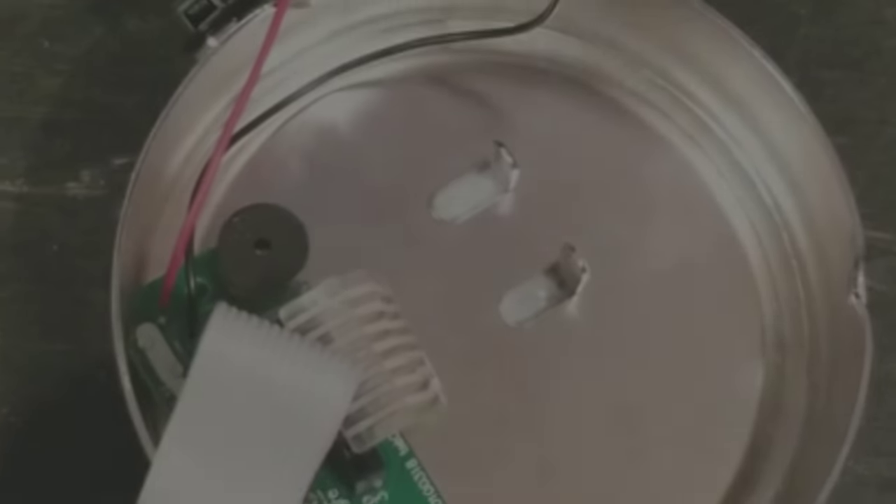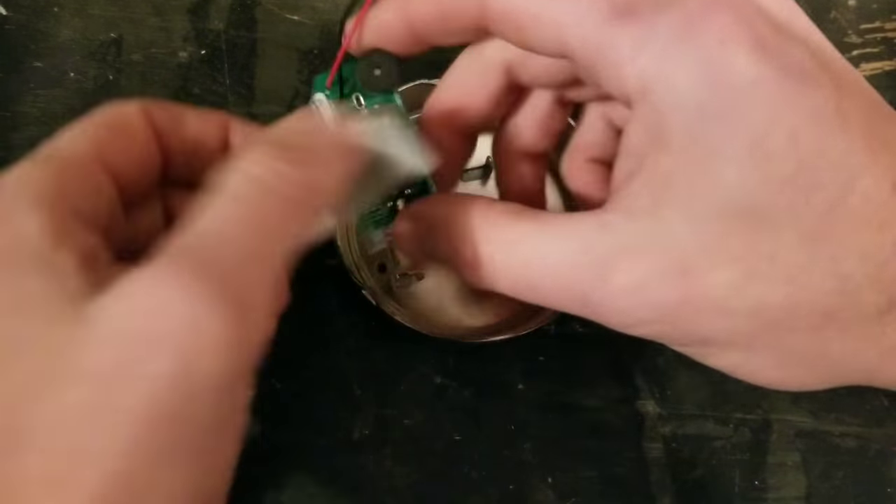I decided to make a video showing the replacement of a keypad on the Stack-On Elite gun safe, as well as all electronics involved with the automatic unlocking. Following the lack of instructions I was supposed to be getting in an email — I never received them — so I thought I'd make this video instead.